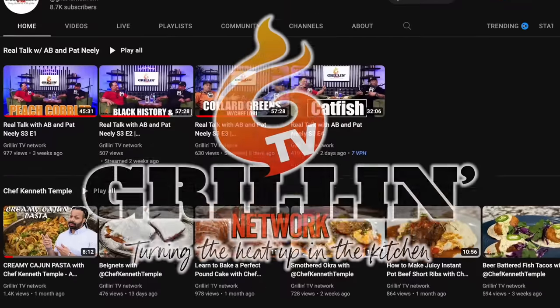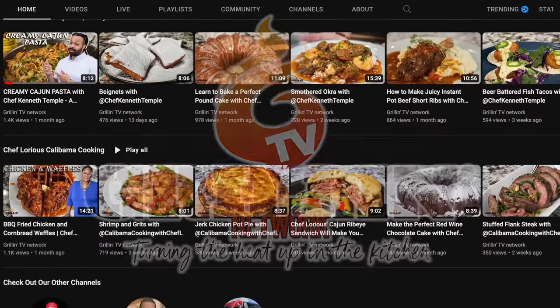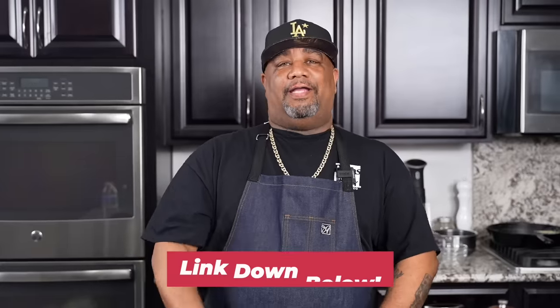Hey, if you guys didn't know, check this out — I started another channel called the Grilling TV Network. You can see Pat Neely, myself, and other great chefs on there cooking up some fire recipes and giving some real knowledge. Go check it out — the link will be down in the description box below.